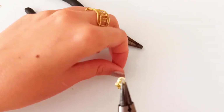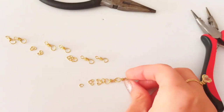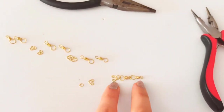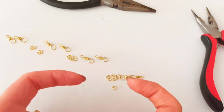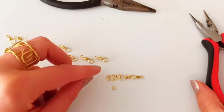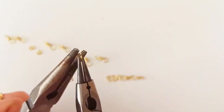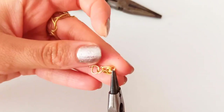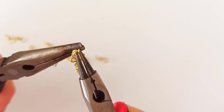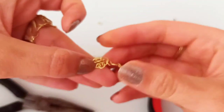Insert the jump ring here, then the heart shape, and then close it. Check it out until we get to something like this — all three parts attached together. Now we are going to add another heart shape in front of the other one, using two smaller jump rings. We open one, insert the first heart shape, then attach it to the other one and close it. We would have something like this, then continue making the other joints.